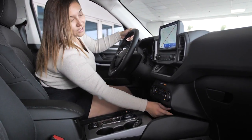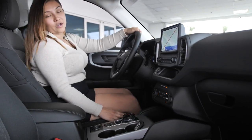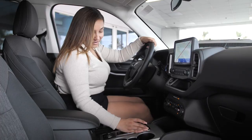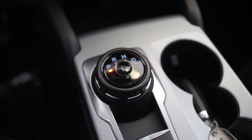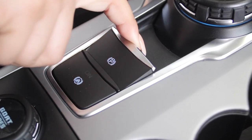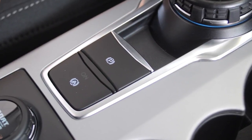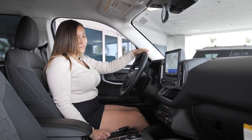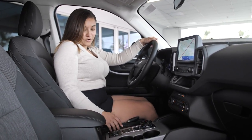You have two USB ports, and it even includes the new USB-C port, which is for Android Auto and Apple CarPlay. Right here we have our dial — this is where you're going to be shifting gears. Our parking brake is now just the push of a button. You even have an auto hold — this function holds the brake for you, just in case you're in a drive-thru or stuck at the train tracks. You can let your foot off the brake and the car will stay in place.